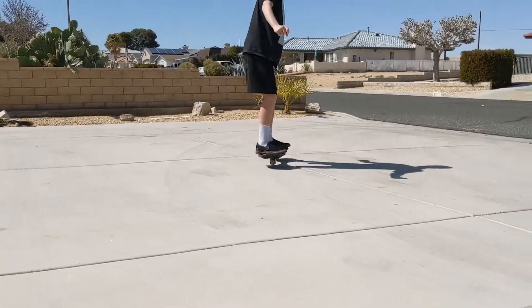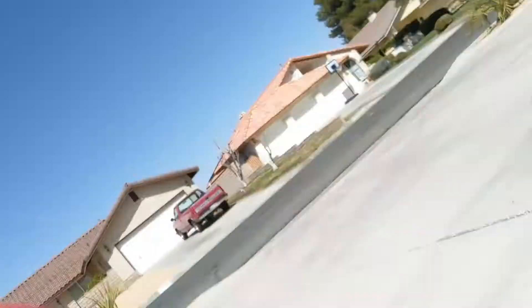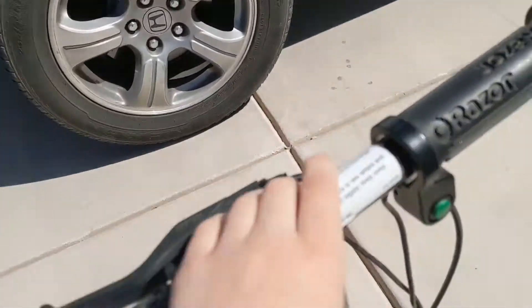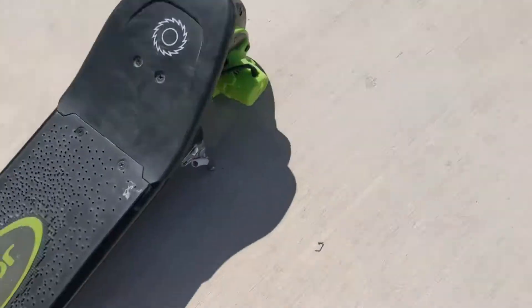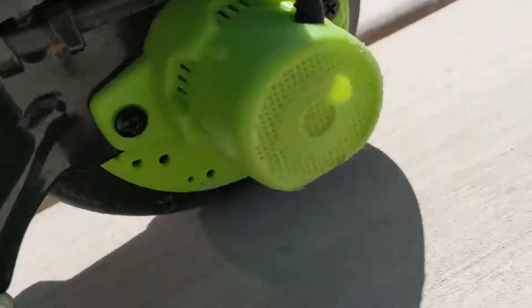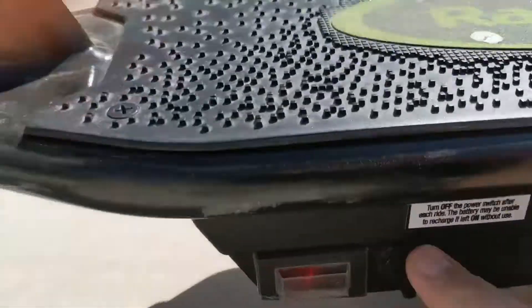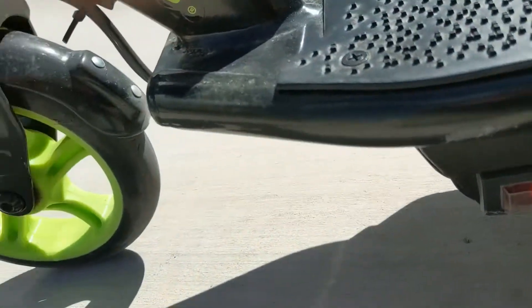Riding a Ripstick over there. It's like a hub motor and stuff. As you can see, the plastic's grinded down pretty good. There's a little charging port right there — you can't see it, it's too small. But anyways, that's the Razor PowerCore E90!